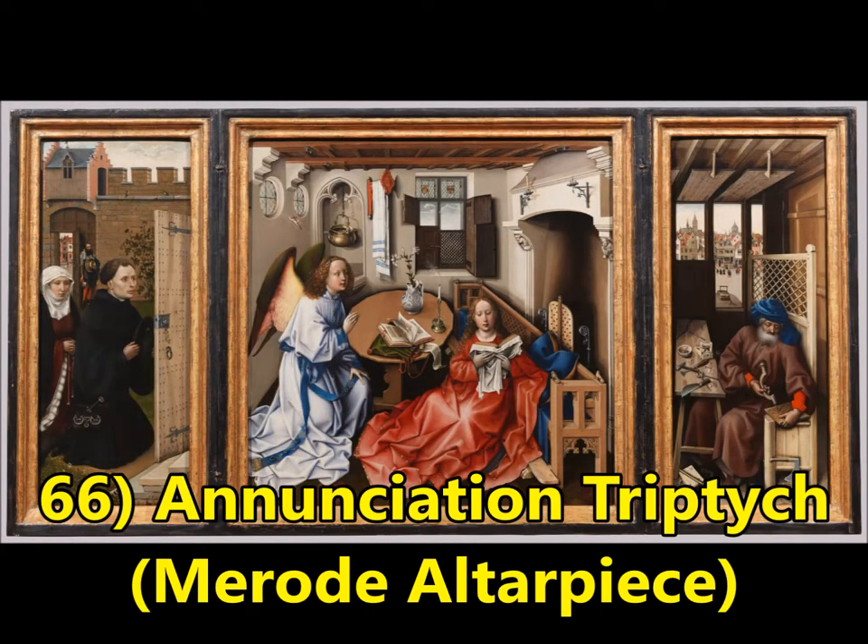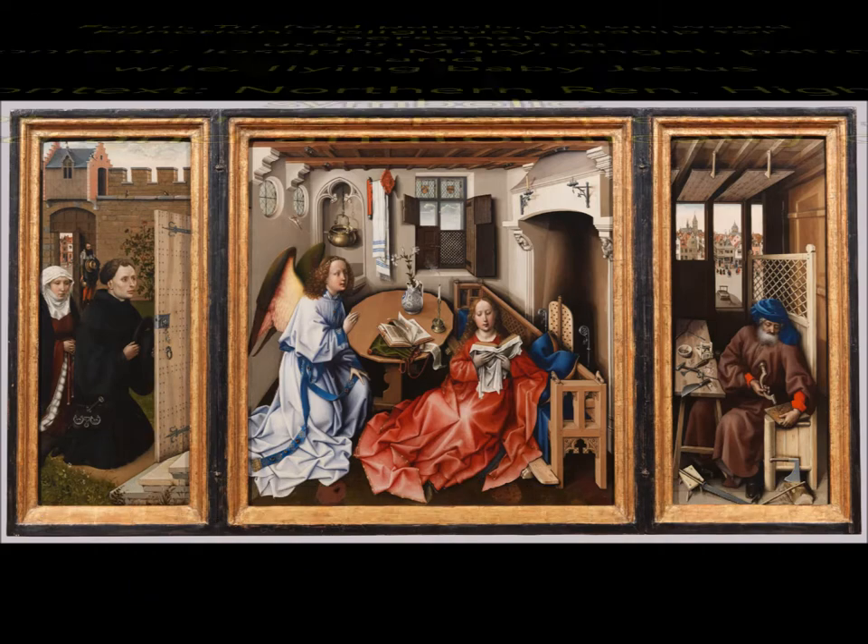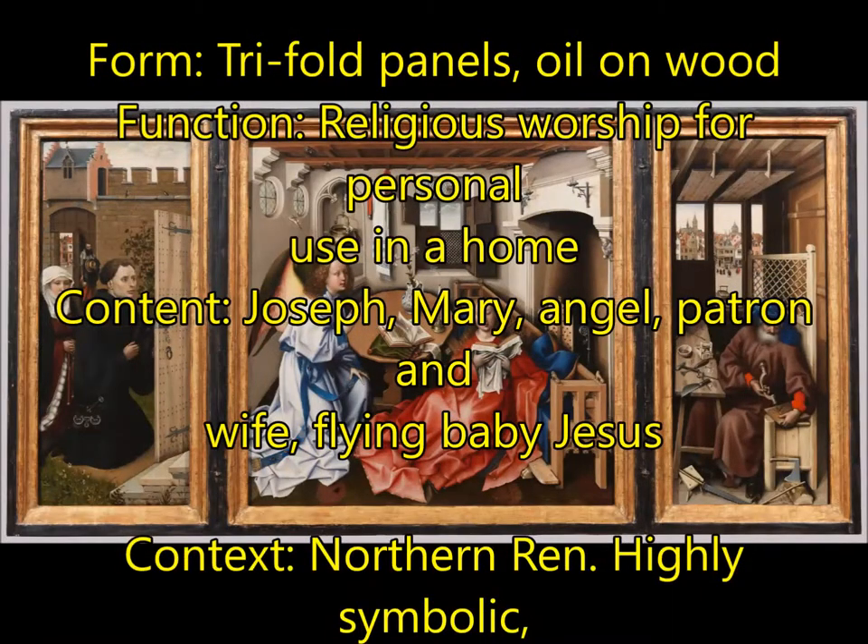First up we have number 66, the Annunciation Triptych, also known as the Merode Altarpiece. For form, you're going to have trifold panels, meaning it can be folded up and taken somewhere, which makes it portable. This is oil on wood, and for function, you have religious worship for personal use in a home because it was not actually that big.